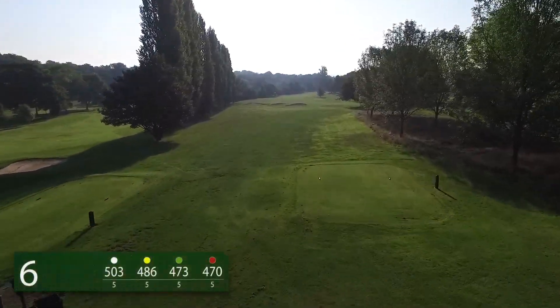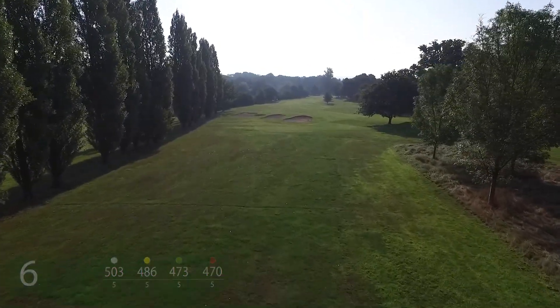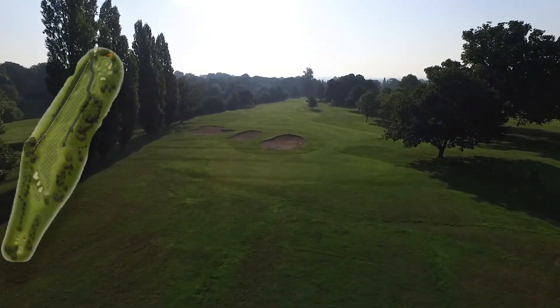The 6th hole at Calcutt Park Golf Club is a 503-yard par 5 from the tournament tees. To clear the fairway bunkers, you will need to strike your tee shot over 200 yards.